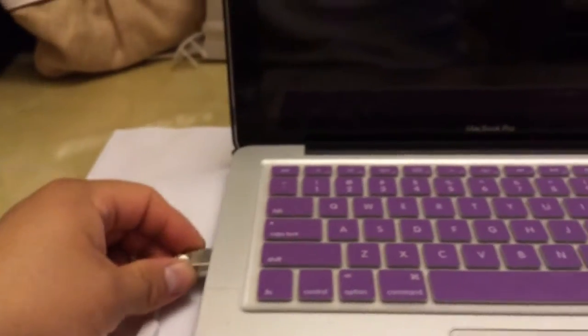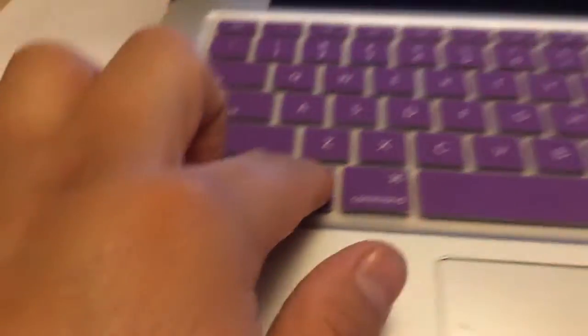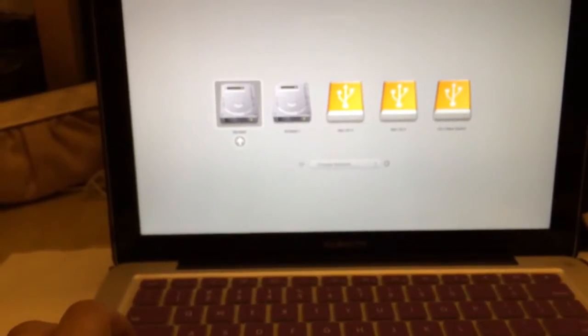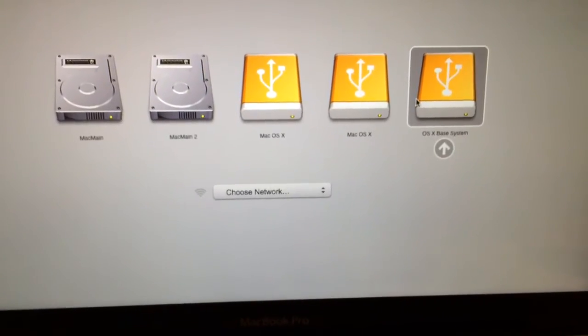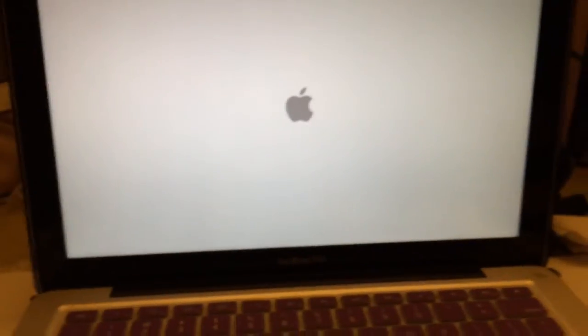For this I installed the Mavericks operating system on this USB, so I'm going to boot from the USB. What you're going to do is turn on your computer and hold the Option key. I actually have different operating systems on this USB — that's what you see appearing here — but in this case I'm going to use this one, which is the actual Mavericks operating system, and click Enter.